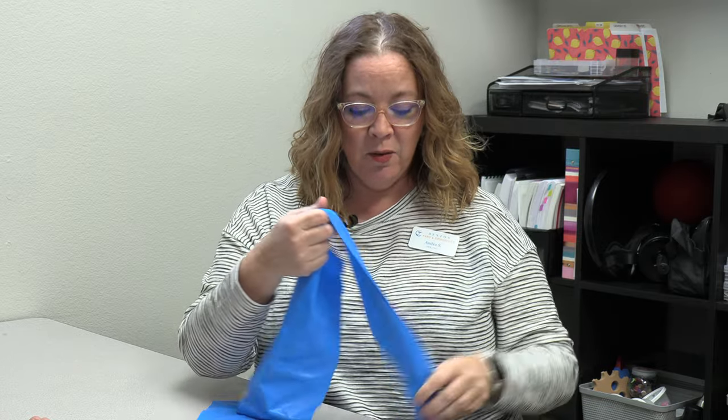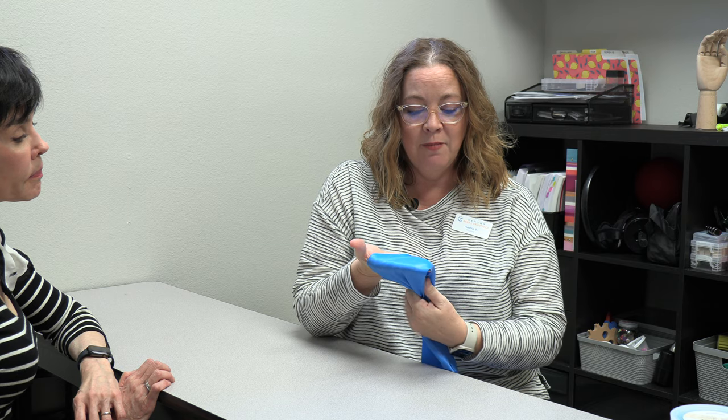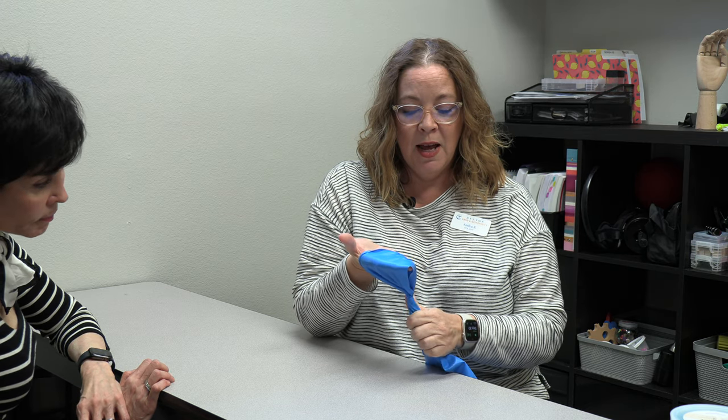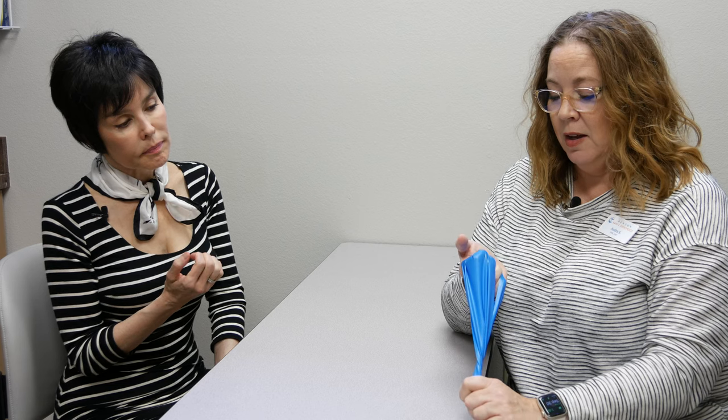Continuing with band exercises, the next one uses a resistance band that comes in different resistances — adjust how much length you hold to change difficulty. Wrap the band around the fingers tightly, sometimes adding a little twist for stability, then pull down with the opposite hand. Bend your fingers down into a fist while the other hand maintains constant resistance throughout, and also maintain resistance as you extend back out. This works all the muscles controlling the four lesser fingers, and a slight bend at the joints is fine.